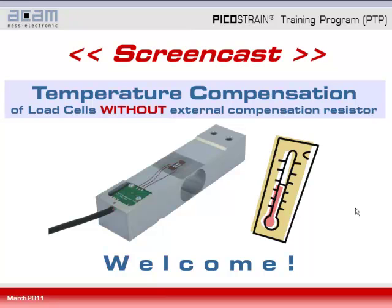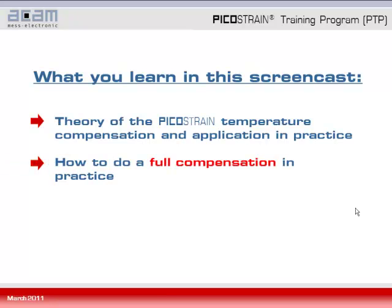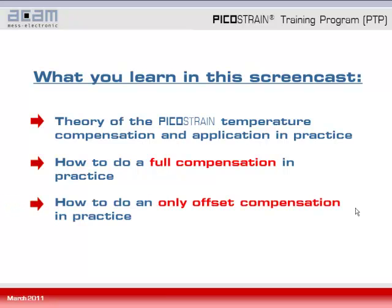Hello and welcome to our screencast on temperature compensation of load cells without an external compensation resistor. Our latest chip PS09 from the Picostrain series has an internal temperature measurement unit and therefore provides a very convenient temperature compensation. My name is Ralph Emberger and I will guide you through this screencast, in which you will learn about the theory of Picostrain temperature compensation, how to apply it in practice, how to do a full compensation, and how to do an only offset compensation.